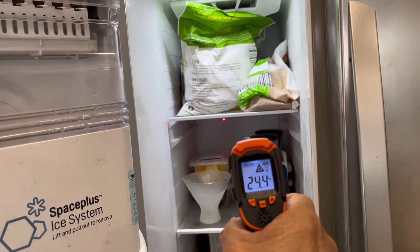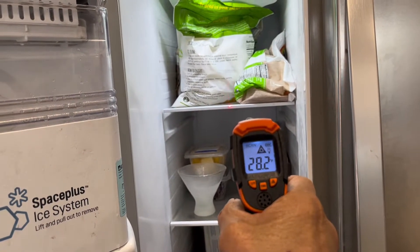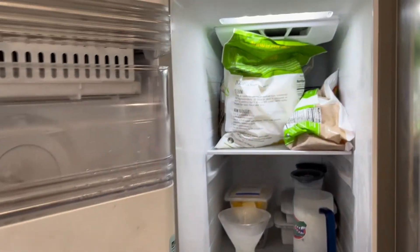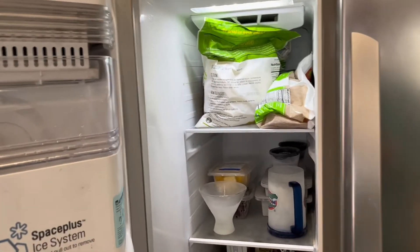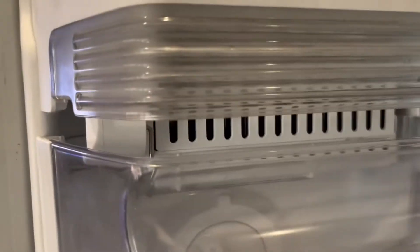Number two: the freezer compartment is not cold enough. I see 25 degrees on my infrared thermometer, but I know it was five degrees earlier, so it's cold enough. It needs to be 12 degrees or under to make ice.